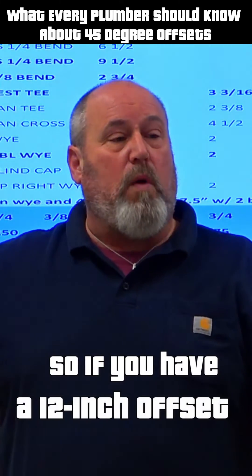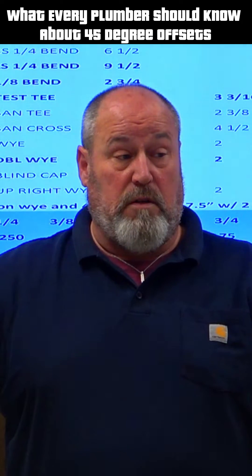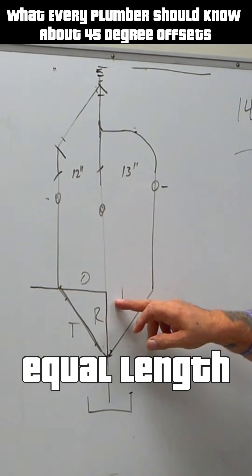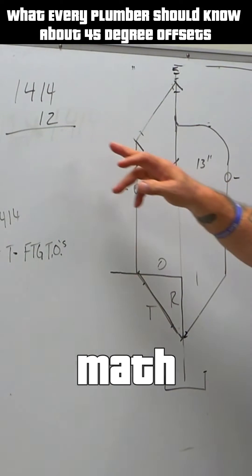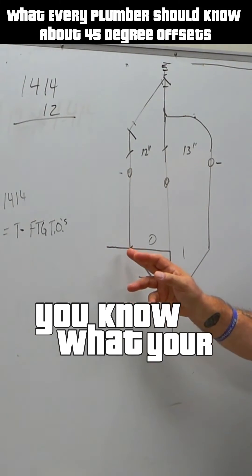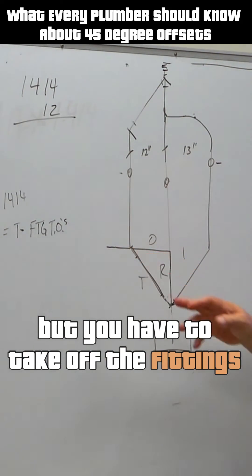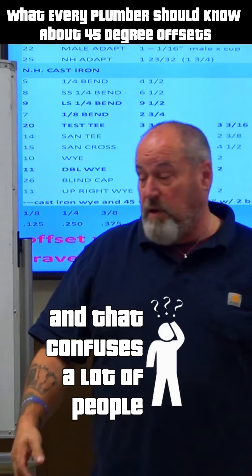So if you have a 12-inch offset, you have to have a 12-inch rise. It has to be equal legs. So if you did the math, you know what your travel piece is, but you have to take off the fittings, and that confuses a lot of people.